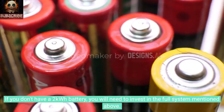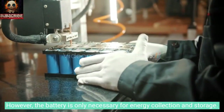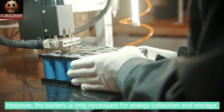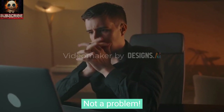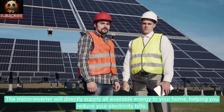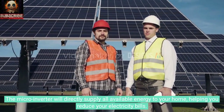If you don't have a 2kWh battery, you will need to invest in the full system mentioned above. However, the battery is only necessary for energy collection and storage — no battery? Not a problem. The micro-inverter will directly supply all available energy to your home, helping you reduce your electricity bills.